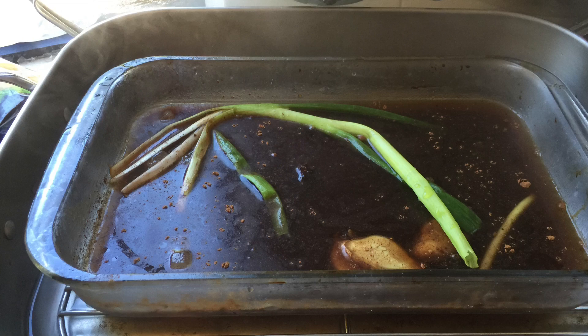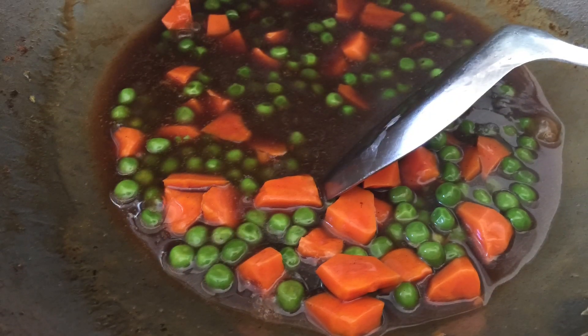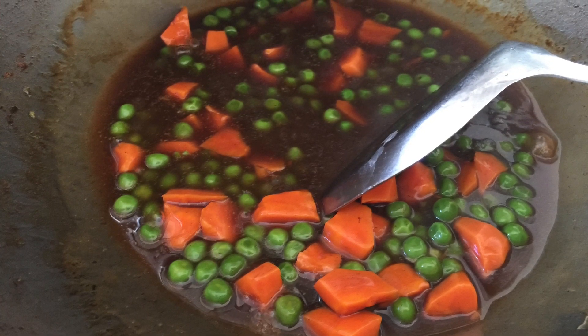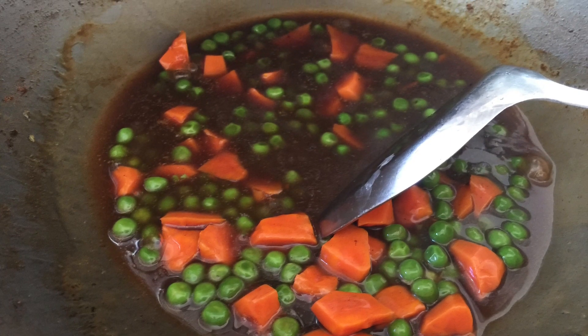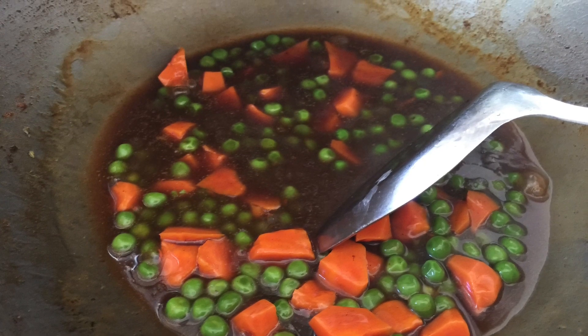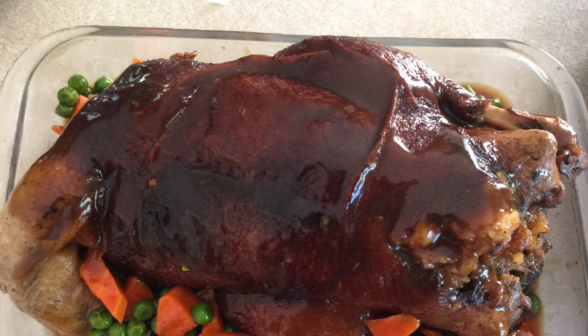The remaining stock or gravy, we are going to thicken by adding a few tablespoons of cornstarch. Bring it to the boil and add peas and corn. Then we drizzle the thickened gravy onto the serving tray over the duck, as shown in the picture.